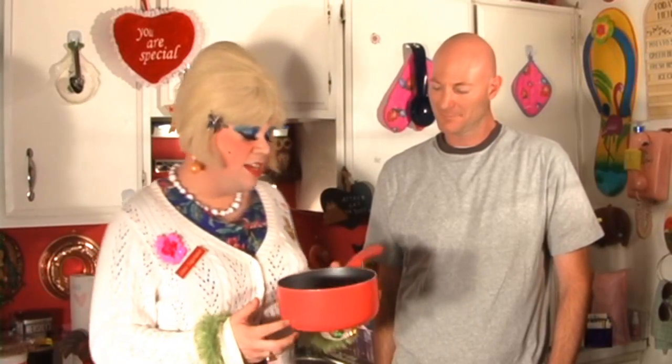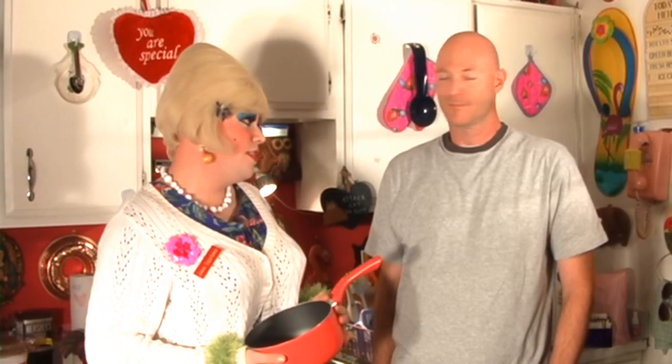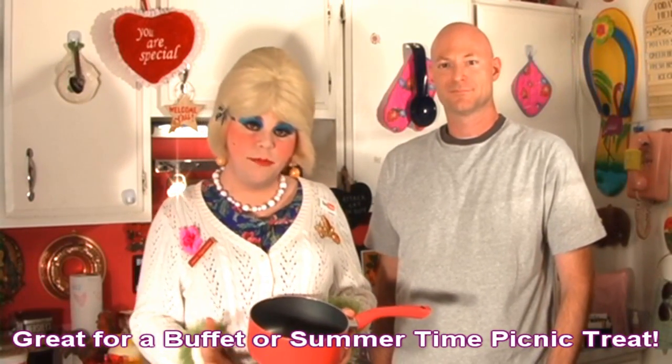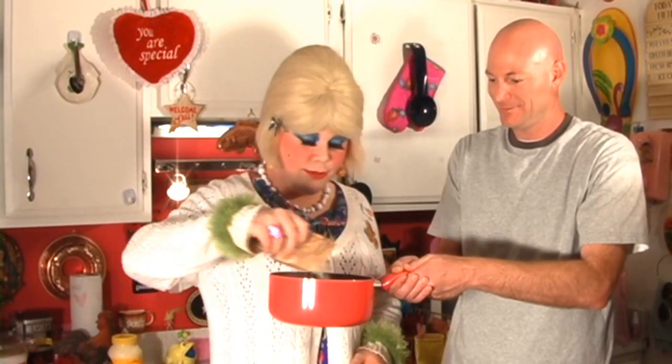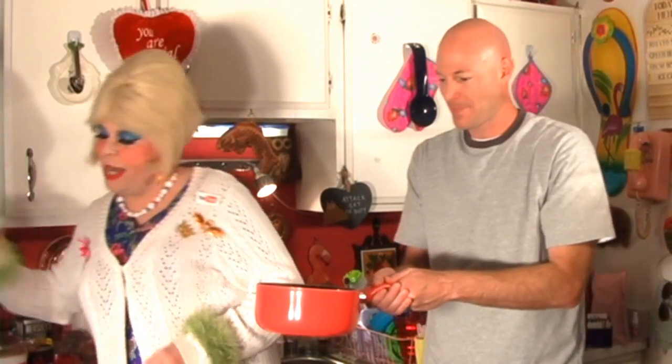Welcome back. You know, Steve, this gelatin salad — people haven't been doing those for years and years. But they're so simple to make and really pretty out on a buffet table. People will talk about it. We're going to take just a saucepan and put the two cups of boiling water in there and get that going. And we're going to pour in both the lime and the lemon — such a pretty green-yellow color. We're going to put this on a medium stove to really melt it. It smells good, very limey and lemony.